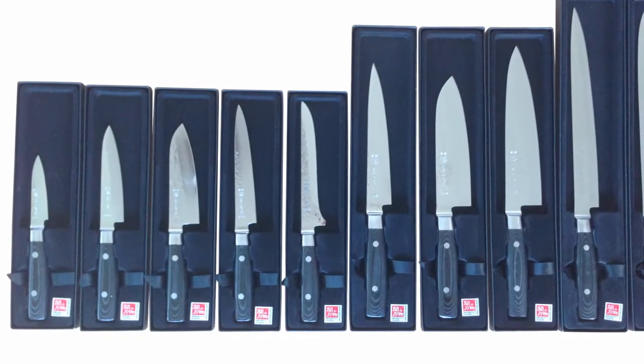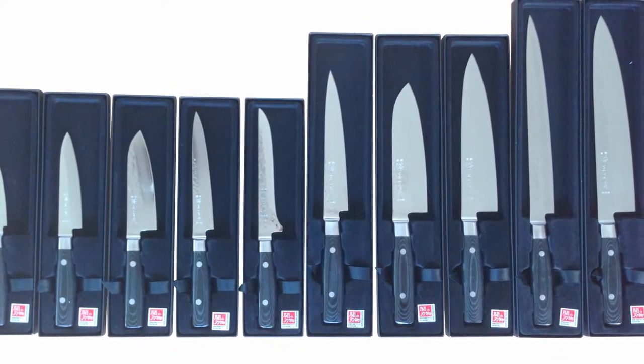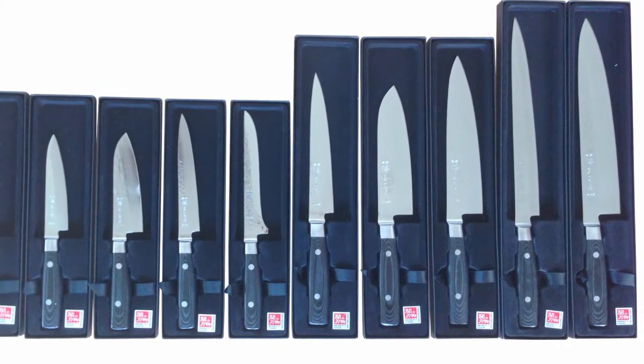There are various types of Zen knives, including the petty, utility, slicing, boning, chef's, and all-purpose knives, in blade lengths ranging from 80 to 255 mm.